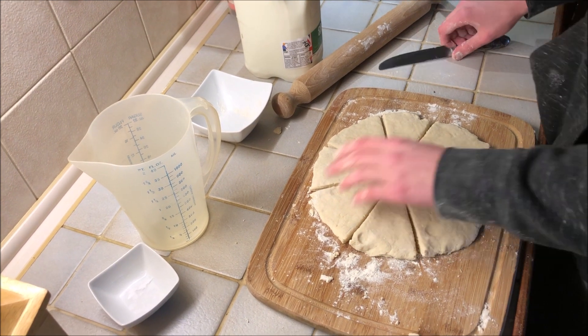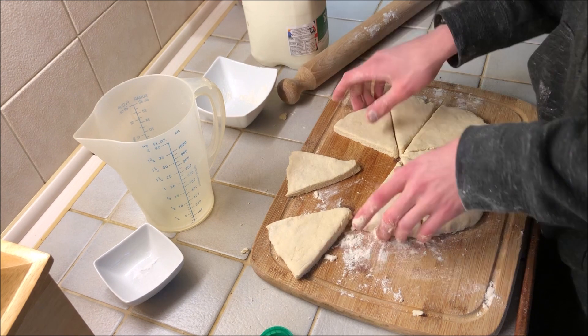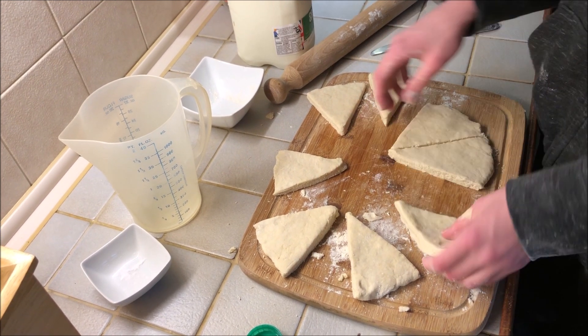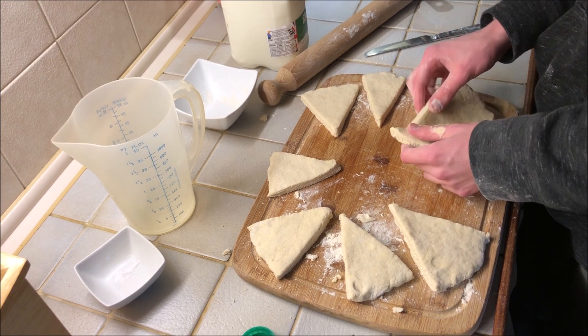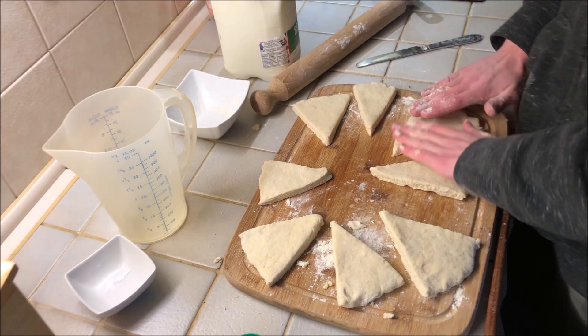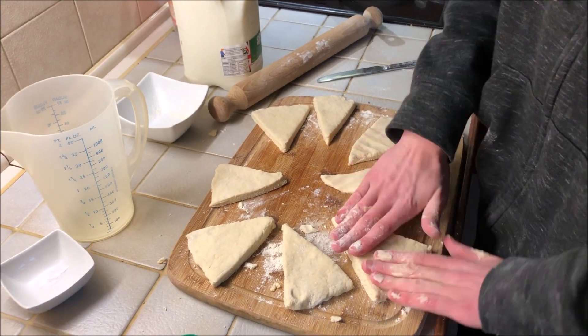Cut along the middle and you have some nice slices. They're a bit thick but it shouldn't be too bad.